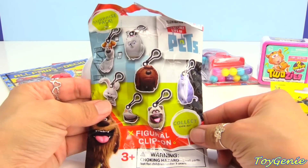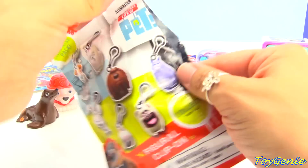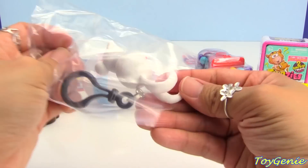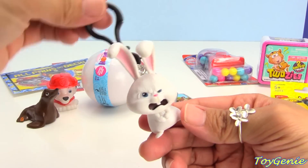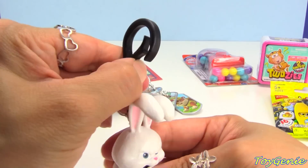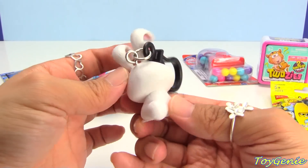Here is a Secret Life of Pets figural clip-on. Let's see who we have — we have Snowball! Ha ha. Here is Snowball. Super funny. Here's a little clip that you can use to clip onto your backpack, purse, or lunch bag.